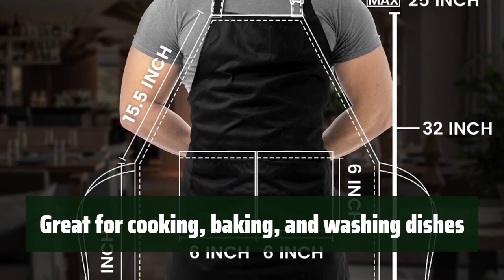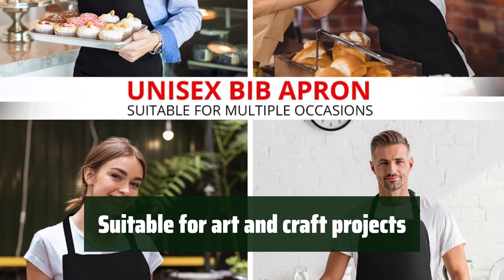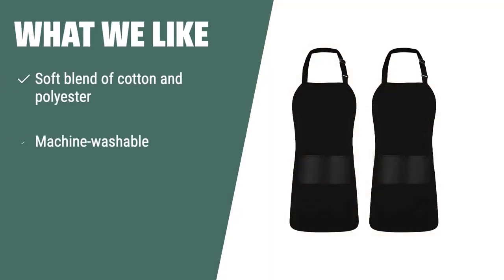It's a great choice for everyday use, whether you're cooking, baking, or washing dishes. It's perfect for holding paintbrushes, cutlery, phones, notepads, and more, making it suitable for art and craft projects. If you like lightweight and comfortable aprons that are machine washable and resist wrinkles, you should consider this.